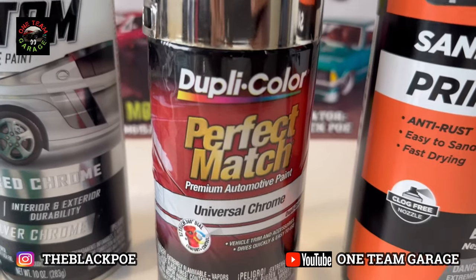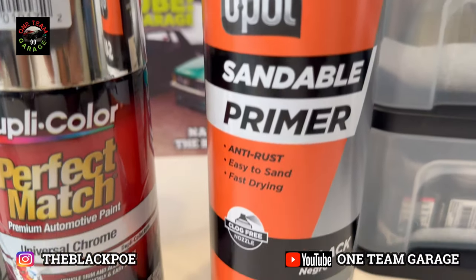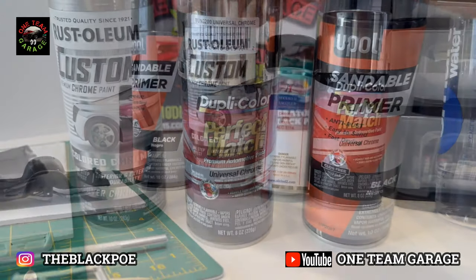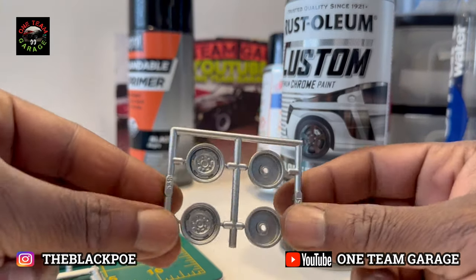What I ran across was in AutoZone. I picked up automotive primer in the color black, this amazing Dupli-Color Perfect Match Universal Chrome, and this Rust-Oleum Custom Chrome paint.